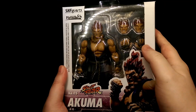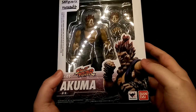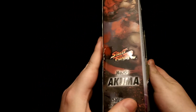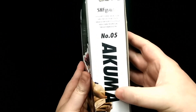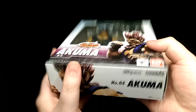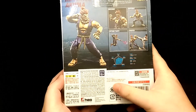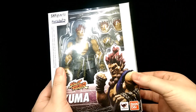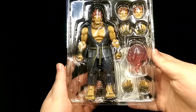You have a nice window to see the figure inside and the box itself is a nice white and purple color scheme. The window continues to the top and you have a nice artwork of the character on one side, then just the name on the other side. On the back you have various pictures of the figure and some legal stuff at the bottom. To open the box, just lift open the side flap and lift open the front cover.